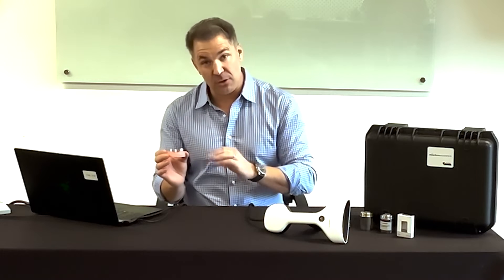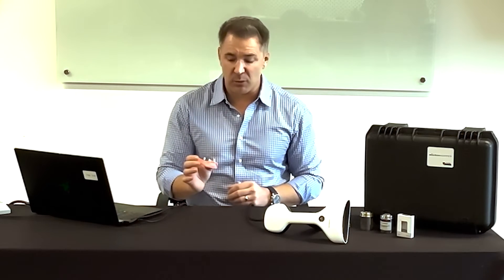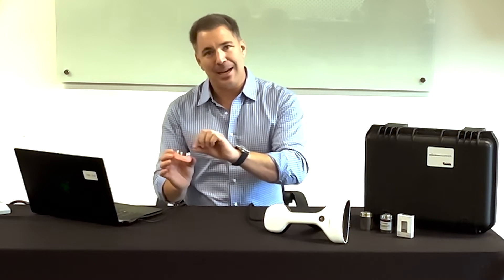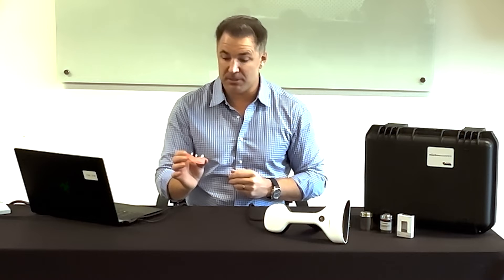We have two different types with different dimensions. We find they work very well compared to any competitors in the photogrammetry space, specifically when you get into pterygoid cases or cases with quite a few implants. You can scan a case, take one off and capture a scan body behind it in the event that it's hidden and the camera is unable to pick it up.